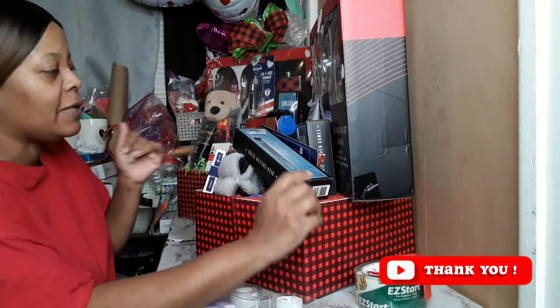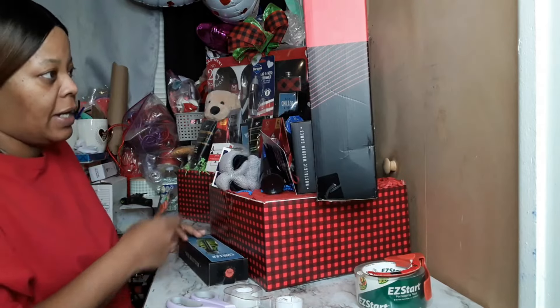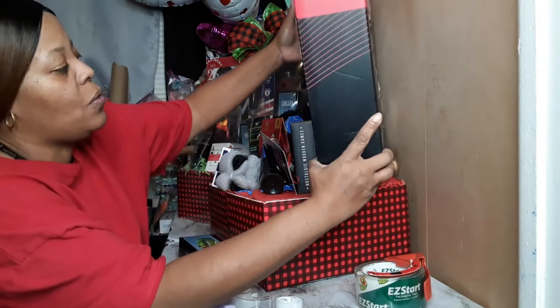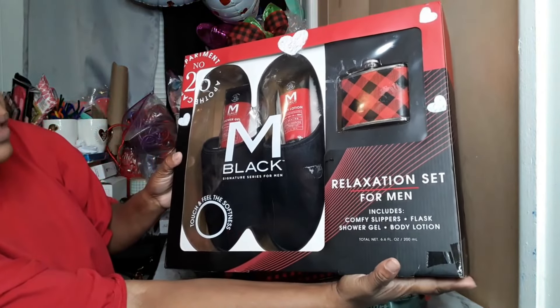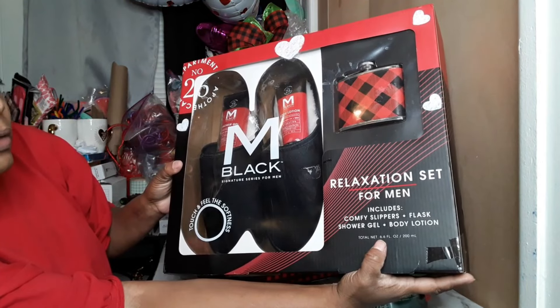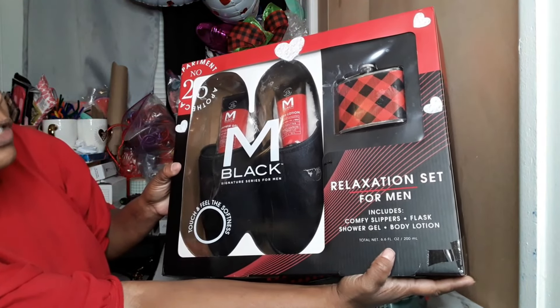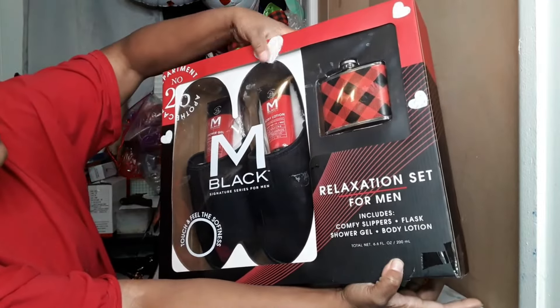I'm just going to finish up this second one now. I'm using some gift sets that I got last year from Burlington Coat Factory — the M Black Signature Series for men. It came with the slippers, the flask, shower gel, body lotion, and as you can see I put a couple hearts on here, little felt hearts.